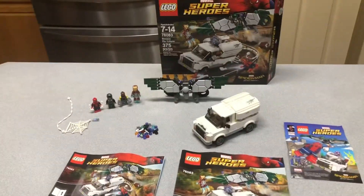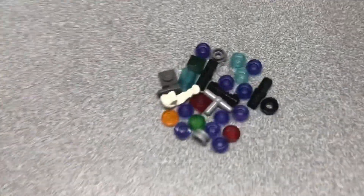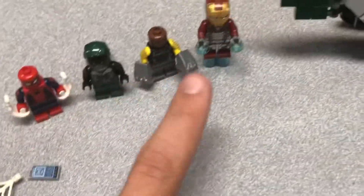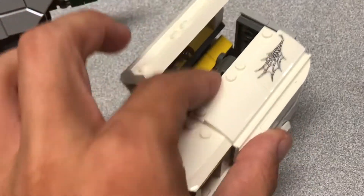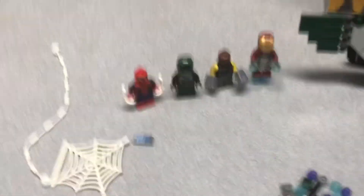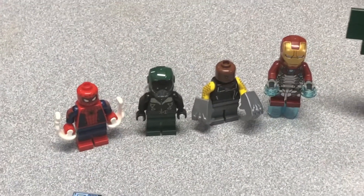Here it is all built — it looks really awesome. Here are all your extra pieces, with some translucent blue things for Iron Man and some translucent purple things for the cannon, and that's pretty much it for the extra pieces. Here are the figures, which we'll get to right now.